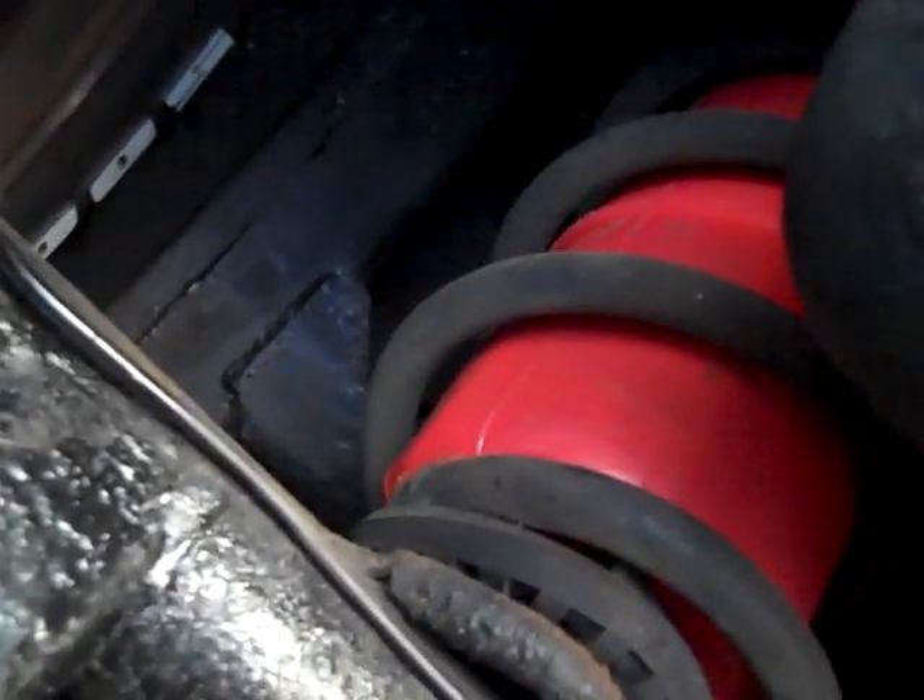First, you hook up your air line, and then you feed that little washer through there. You squeeze it in there, pull the air line taut, and look at that — it goes in nice and smooth. No tire spoons, none of that. Just a little wiggling with your hands and it goes right in.